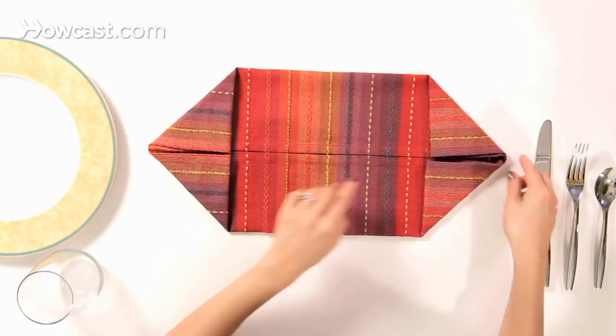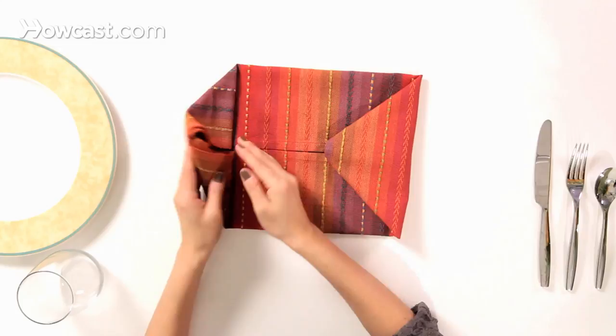Then we're going to take the two corners and bring them to the center — fold them in so you have a nice square.